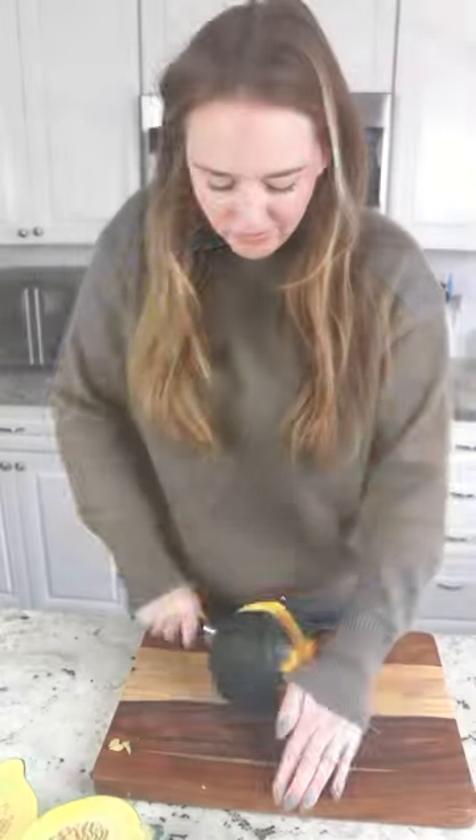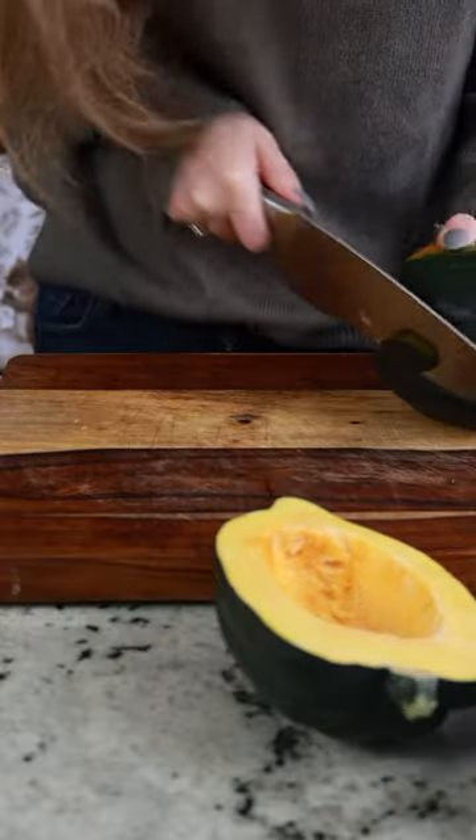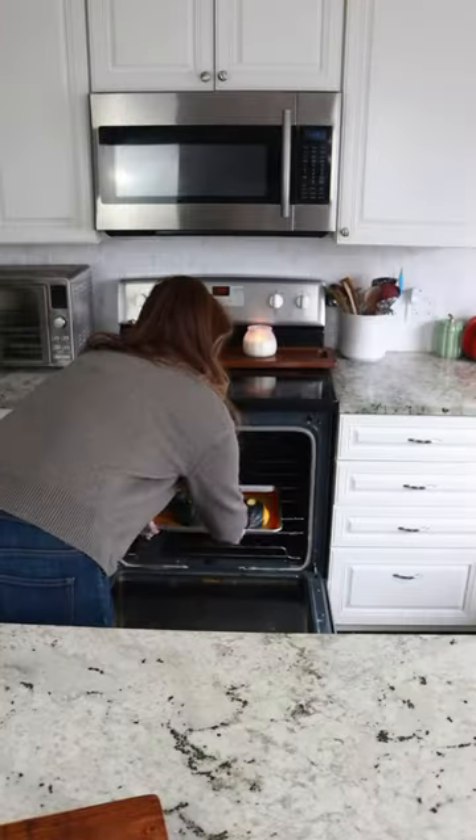This is one of my favorite little weeknight desserts to make during the fall. Every time I see acorn squash out in the store, I always grab some. I like to score the bottom a little bit so it creates a nice stable base for the acorn squash.